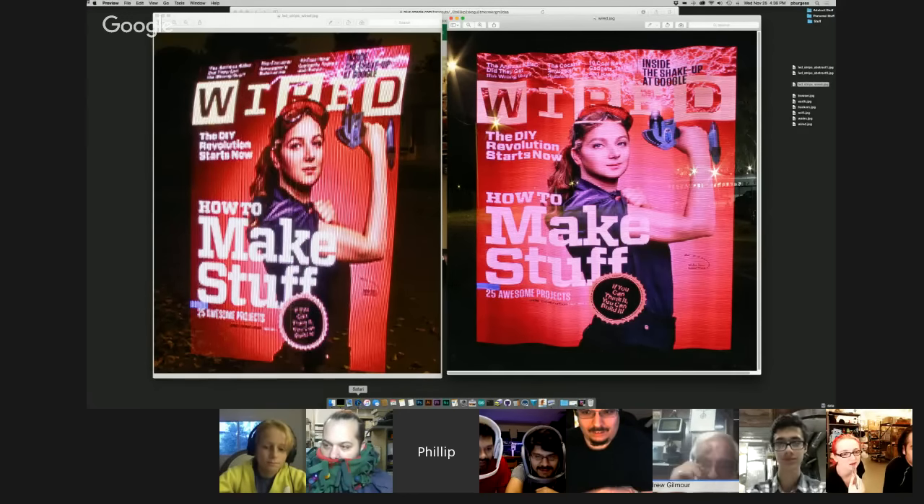Next year I guess you'll be doing a 4K display, or a Retina. Retina is a little bigger on that one. Thank you so much, Phil — another fantastic year. We're very thankful for your blinking talents.